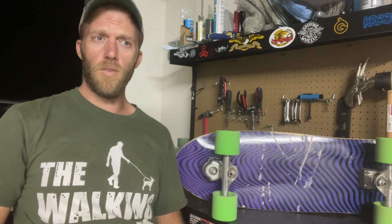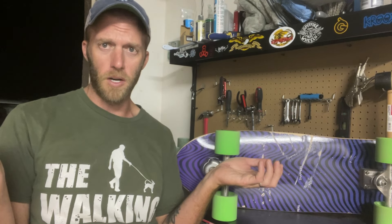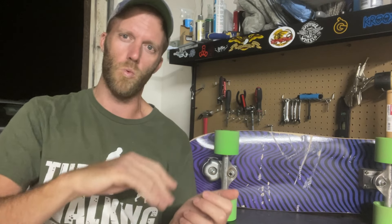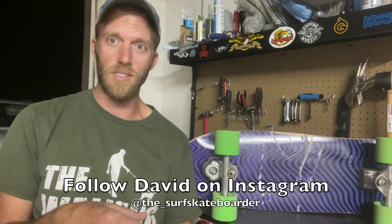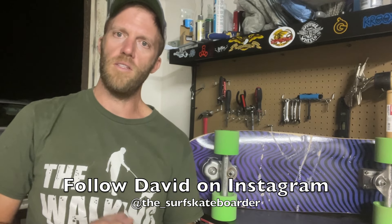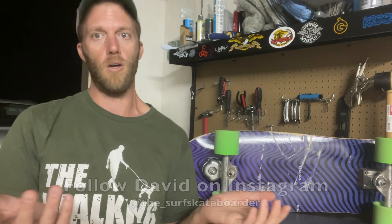My biggest takeaway in this video is to just go out and explore and have fun. This was really fun to experiment with — kind of like a puzzle of how can I make this work? Just do whatever is fun for you. I'm constantly exploring and trying new things, and honestly I think that's the appeal behind skateboarding and surf skating. Don't be afraid to try anything different. Keep skating, have fun, and hope to see you soon.